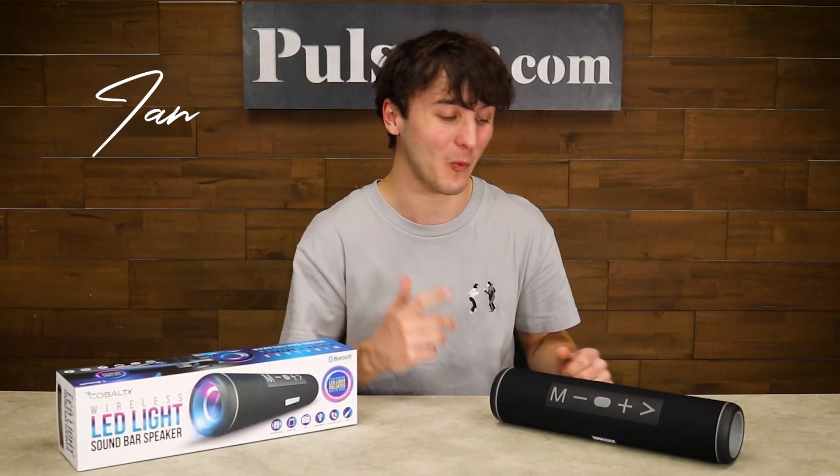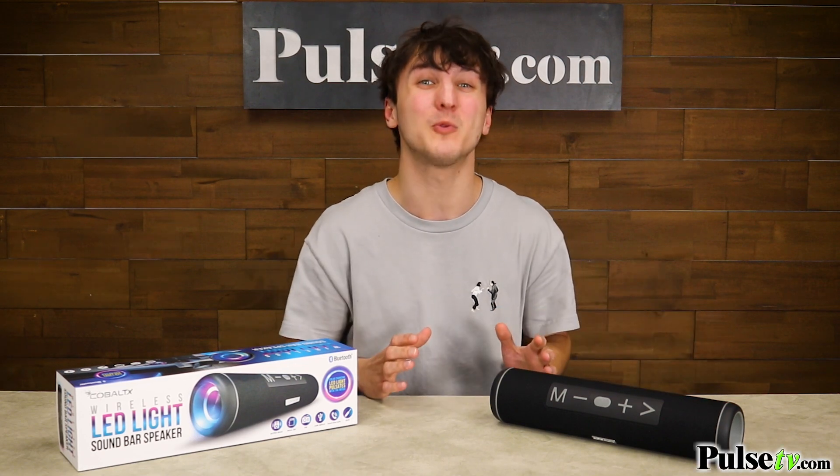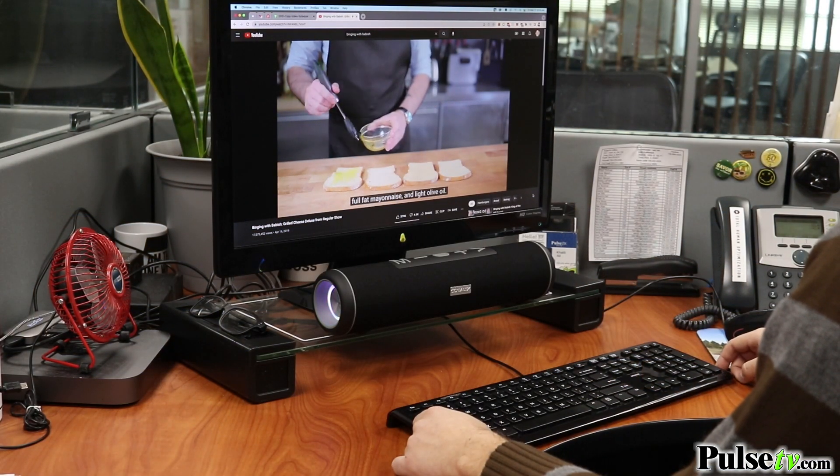Hey, it's Ian, and today I'm here with the wireless LED soundbar speaker. This speaker will give you crisp highs and booming bass. But not only does it sound great, it also looks fantastic.